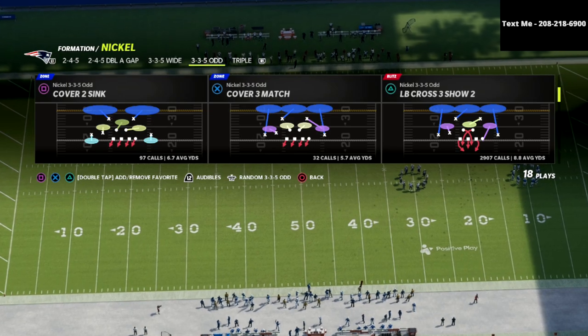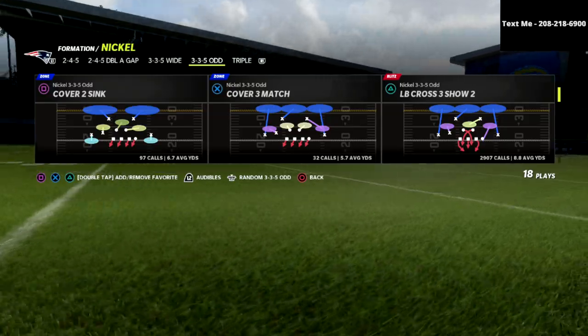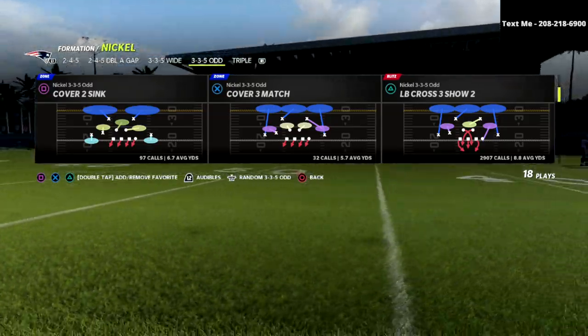The play we're going to be talking about today is probably my favorite play in the game, and that is LB Cross 3 Show 2. I love this concept — this crossfire, blitzing angles — and it just kind of manipulates the line a lot.